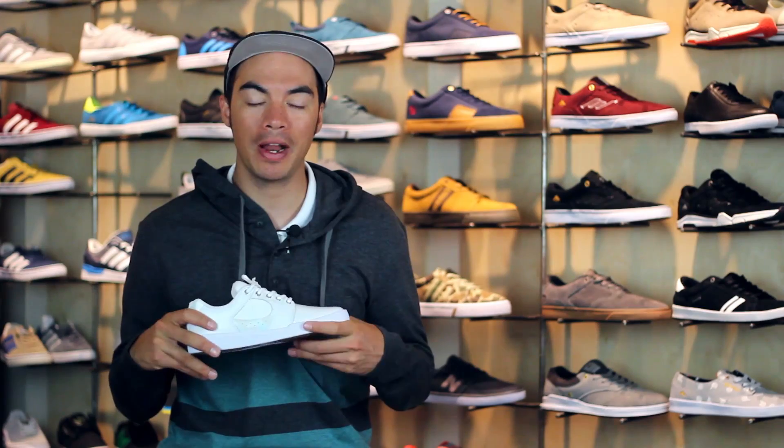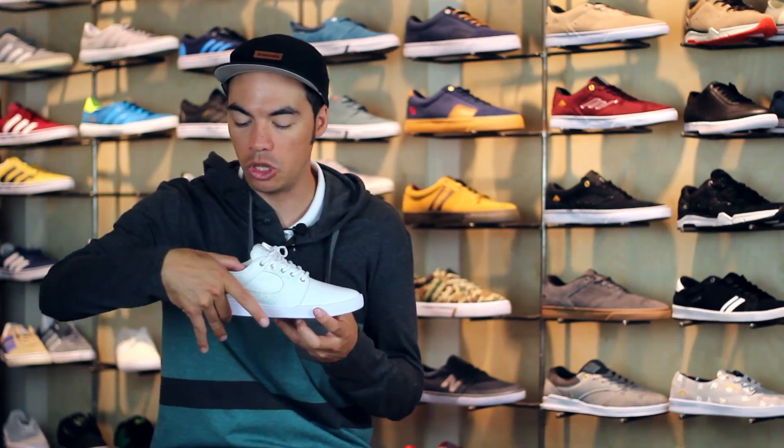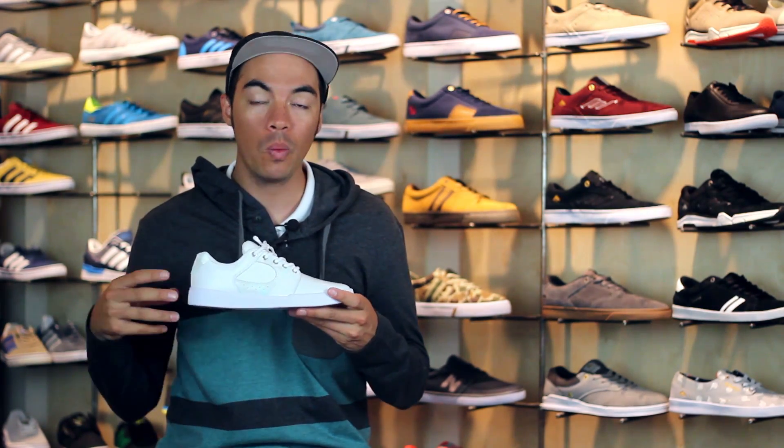What's up, Benson here for Tactics Board Shop. Right now you are checking out the S Accelerate. As you can see, it is a low top cup sole design based on the original S Excel, one of the best selling S shoes of all time.